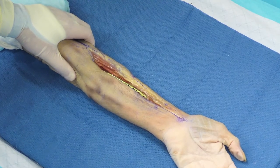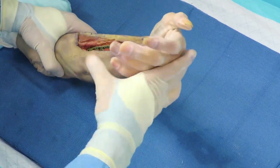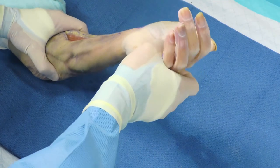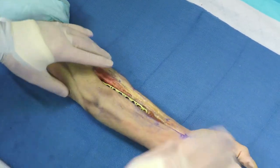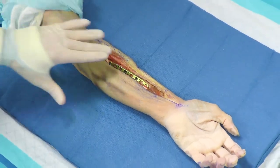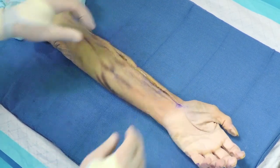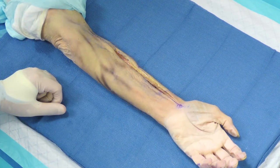The last thing I do clinically is ensure the patient has full pronosupination. I put them through a full range of motion — pronation and supination — holding the elbow to confirm motion is coming through the forearm. Once clinically satisfied, we proceed with standard closure: we do not close the fascia in the forearm, and close only the subcutaneous soft tissues, dermis, and skin with interrupted nylon sutures or your skin suture of choice.